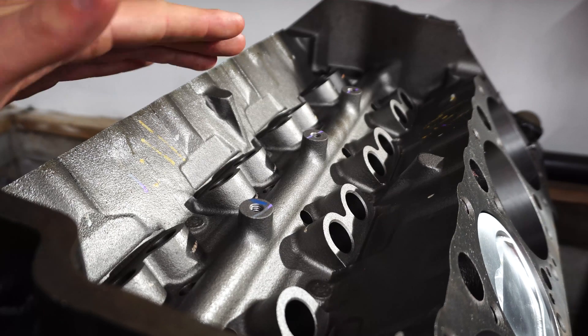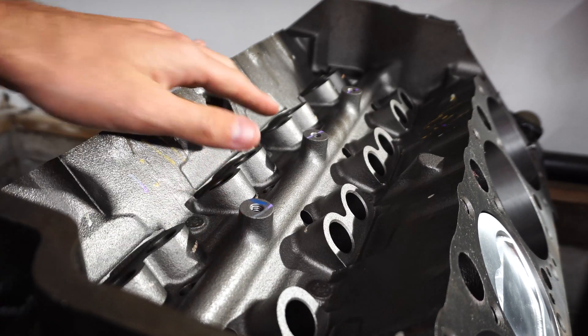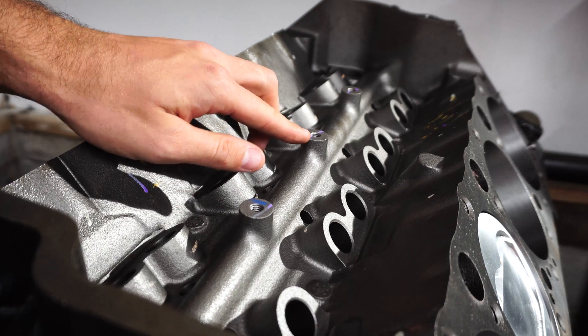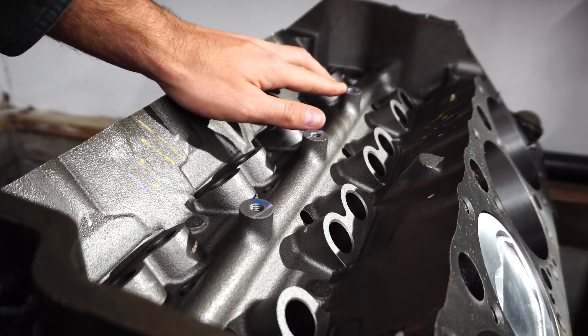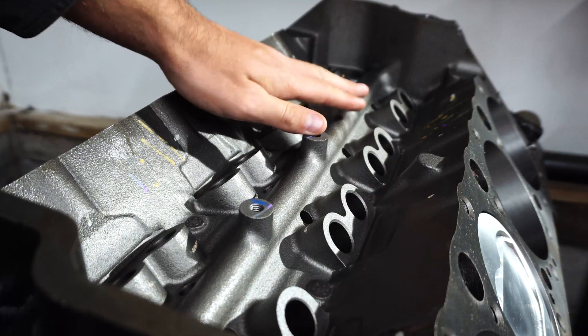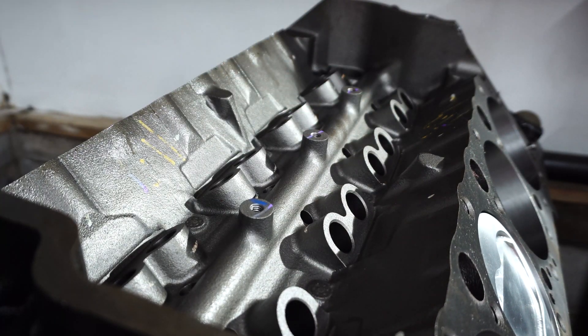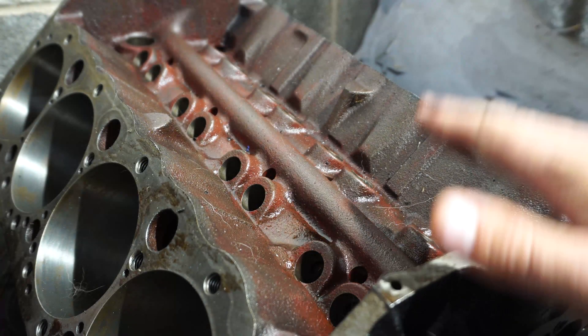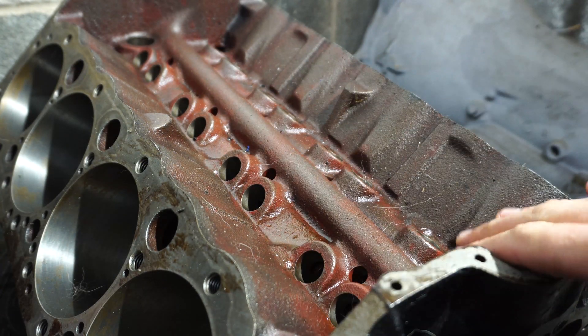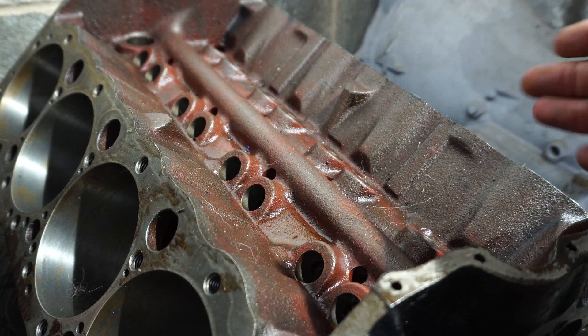One of the first things you can look for on these roller blocks is in the oil valley here — you can see there are three drilled holes right here, and this is where your girdle will go to hold these lifters in place. Now on the non-roller block, looking at the valley, you can see there are no drilled or tapped holes alongside the middle, so there's nowhere to put a girdle.